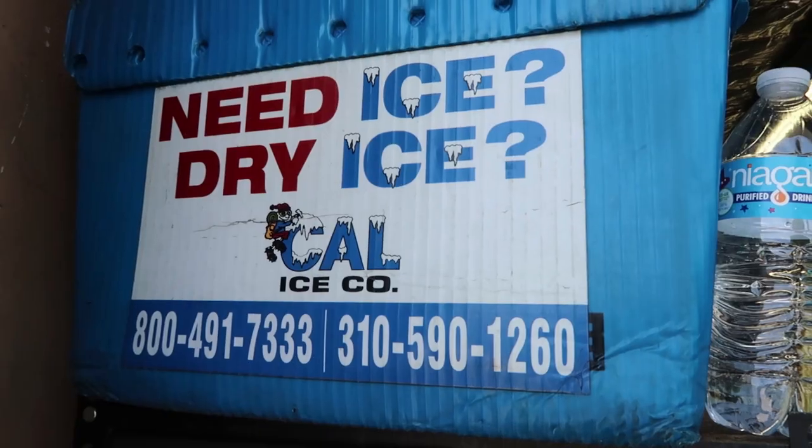What is up team? So I went back out to the ice place, Calice, and I got another chunk of ice.